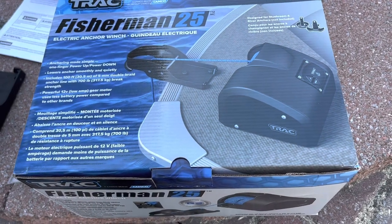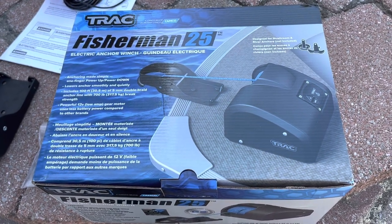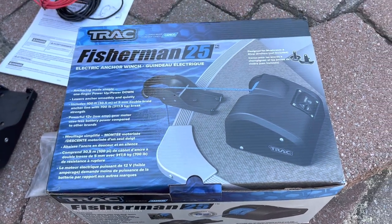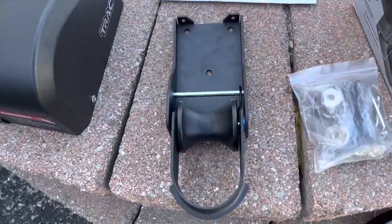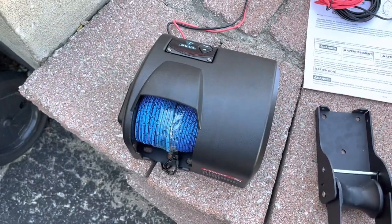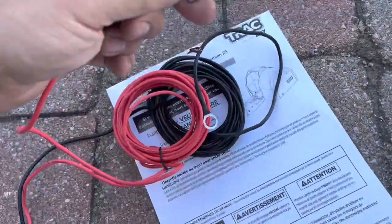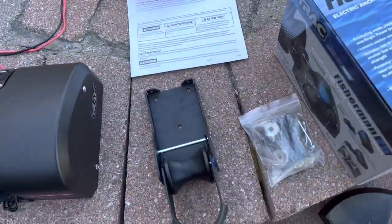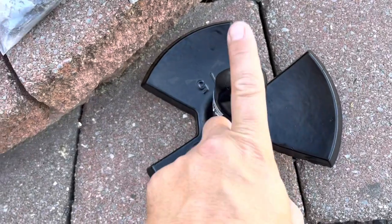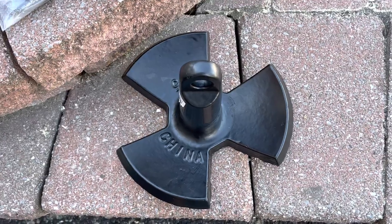Hey guys, welcome back to my channel. Today we're gonna try to install the Fisherman 25 electric anchor. It comes with the front piece, the electric anchor, the wire, auto reset switch, and manual. The anchor itself does not come with it — you need to purchase that separately.